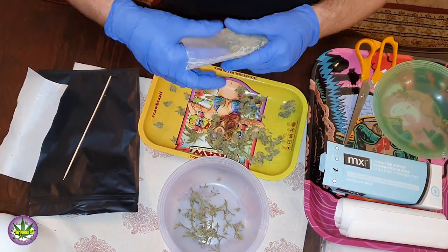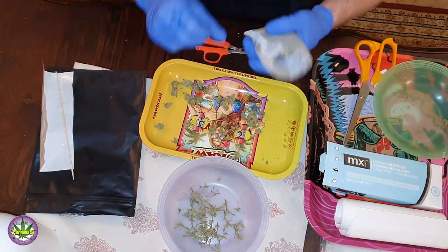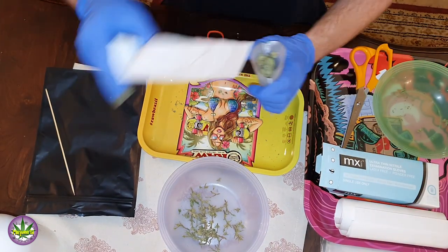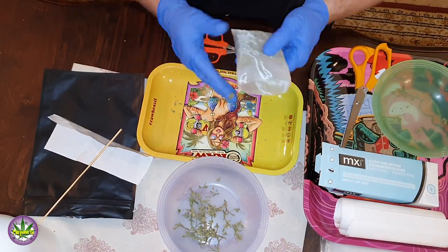Then we're going to put our material into our parchment that we've prepared and move on to getting ready for the press — pre-pressing our puck, getting the heat nice and hot on the press, and ready to rock and rumble.